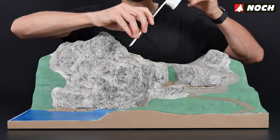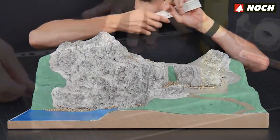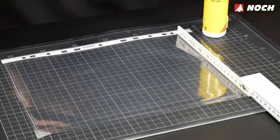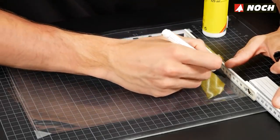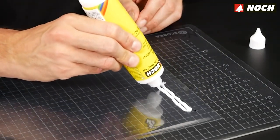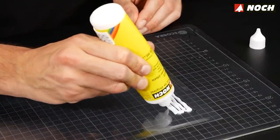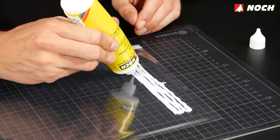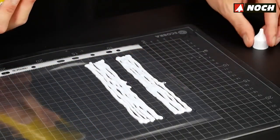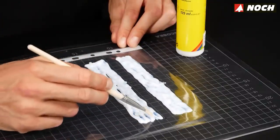Now comes one of the most exciting subjects in model water design: building a waterfall. First measure the customized length of the waterfall in the diorama. Affix a sheet protector onto your crafting base with adhesive strips and transfer the waterfall length onto the sheet, adding approximately one and a half centimeters at top and bottom — in this case a total length of approximately 17 centimeters. Using Noch water effects, carefully squeeze out the milky viscous mass side by side bit by bit to create the rough shape of the waterfall. Make a second slightly wider waterfall in case you're unsure which width looks better. Pull the water effects in the direction the water will later fall.